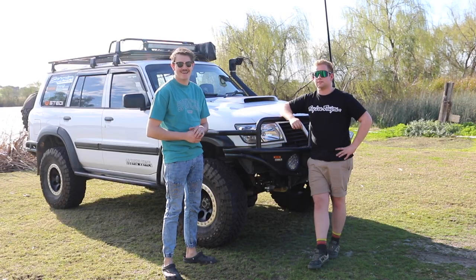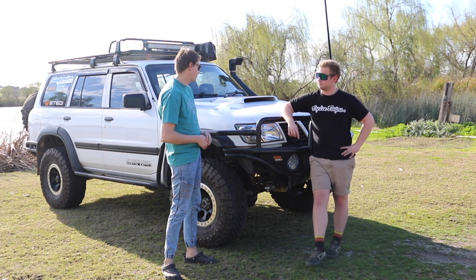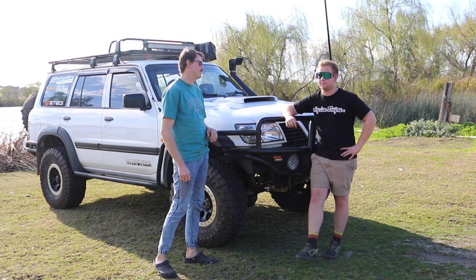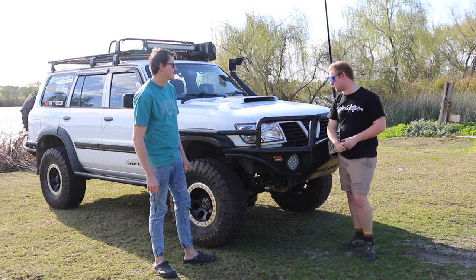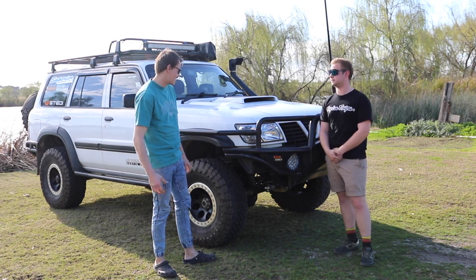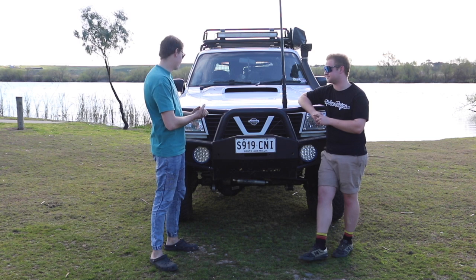Welcome back to another episode of Never Been Bogged. We're doing another rig rundown today and we're here with Locky and his big rig. Run through what you got. Yeah, so this is my 2001 GU Patrol TD42.